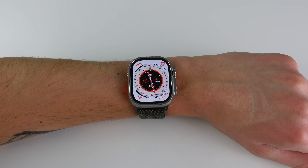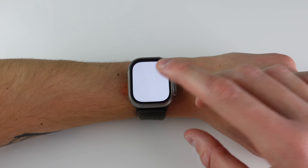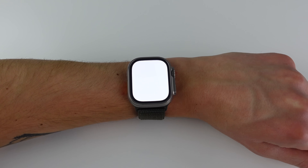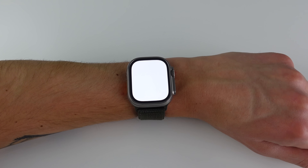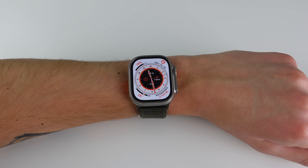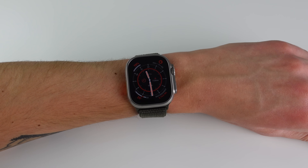The next hidden feature is the flashlight — it's hard to demonstrate under bright studio lighting, but because the Ultra has a much brighter display the flashlight works a lot better. I was in my pitch-black bedroom last night and turned on the flashlight and it completely filled the room with light — it felt almost twice as bright as my previous Apple Watch Series 7. If you use the flashlight feature a lot, it's definitely going to be a lot more functional on the Ultra.